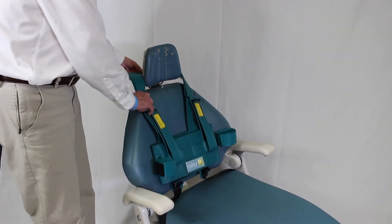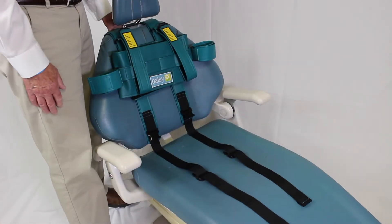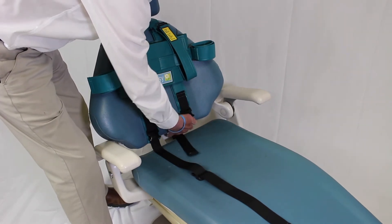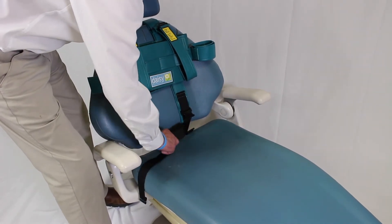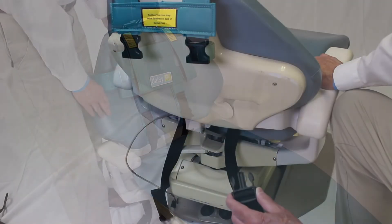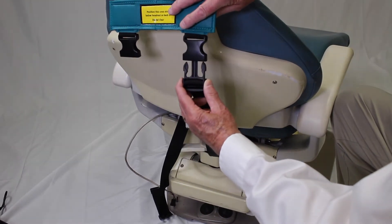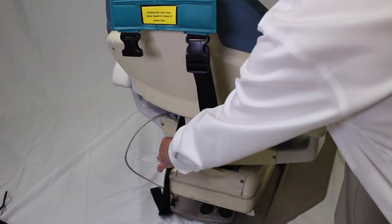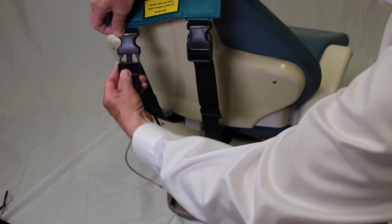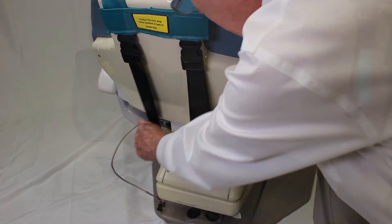Position the DAISY harness on the top cushion, then fold it around the top headrest. Insert the two buckle straps between the top and bottom cushions. Be sure the cross strap with the label is positioned below the headrest. Then attach the two buckles on the back of the dental chair. Once these buckles are attached, pull the strap ends of two straps to tighten the harness to the seat. The straps must be tight on the seat.